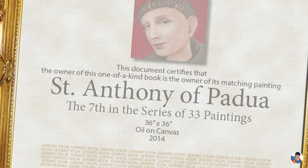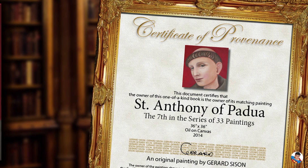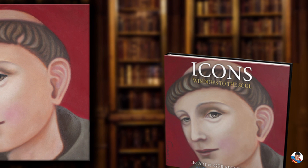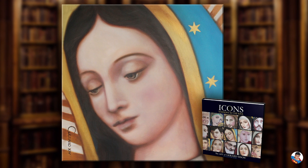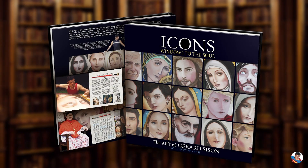Each of my original paintings comes with a personally signed certificate of provenance mounted within its own book, which will make each book one of a kind. It will also be the only one with a matching slipcover to the painting. Whoever owns the original painting must also own the corresponding book. The general edition of this book has no certificate and features a standard slipcover.